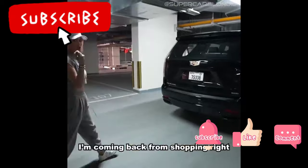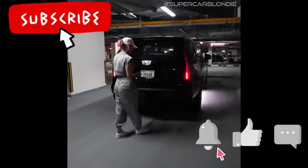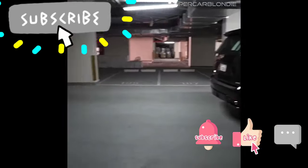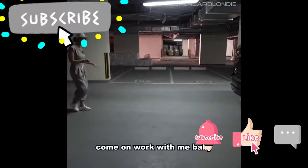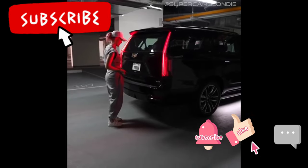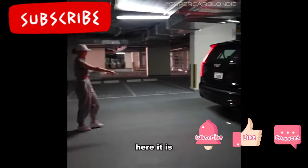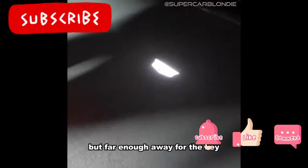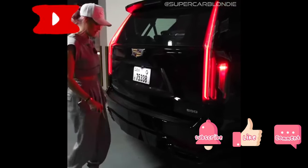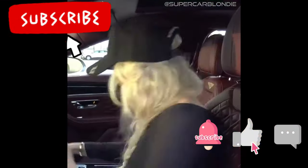I'm coming back from shopping right here with Mickey. I approached the car — come on, work for me baby! Here it is — far enough away for the key. There we go, one of them worked! Bye guys, love ya, thanks, cheers.